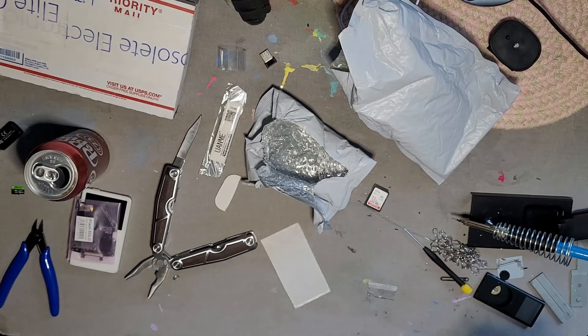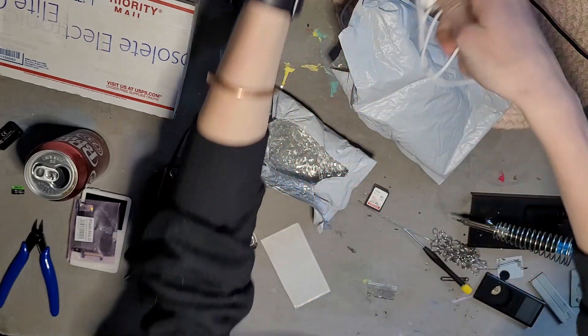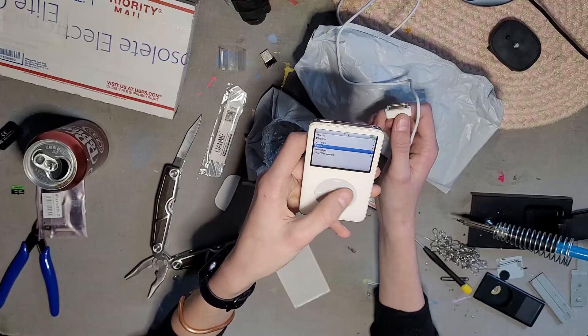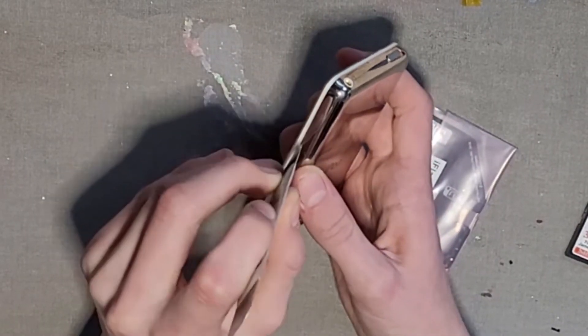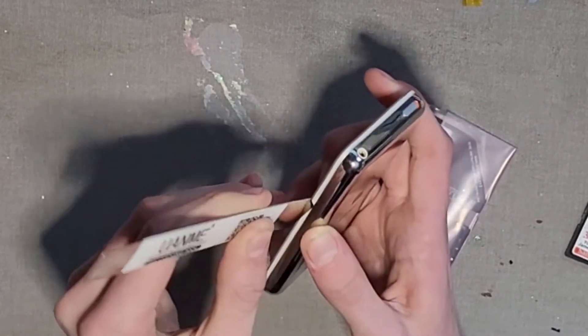First thing we're gonna do is test to make sure the iPod actually works. There it is. So we got all our tools. Now we're gonna stick our opening tool in here.